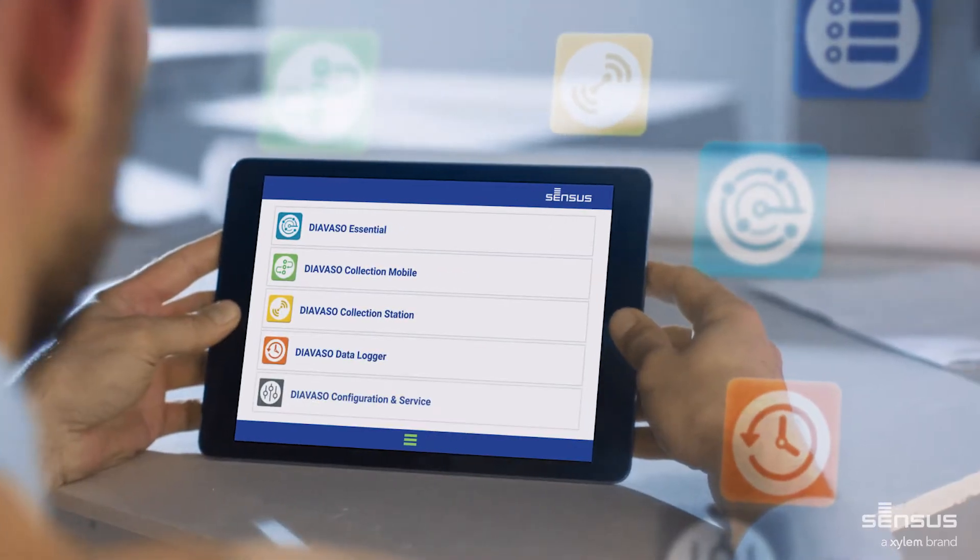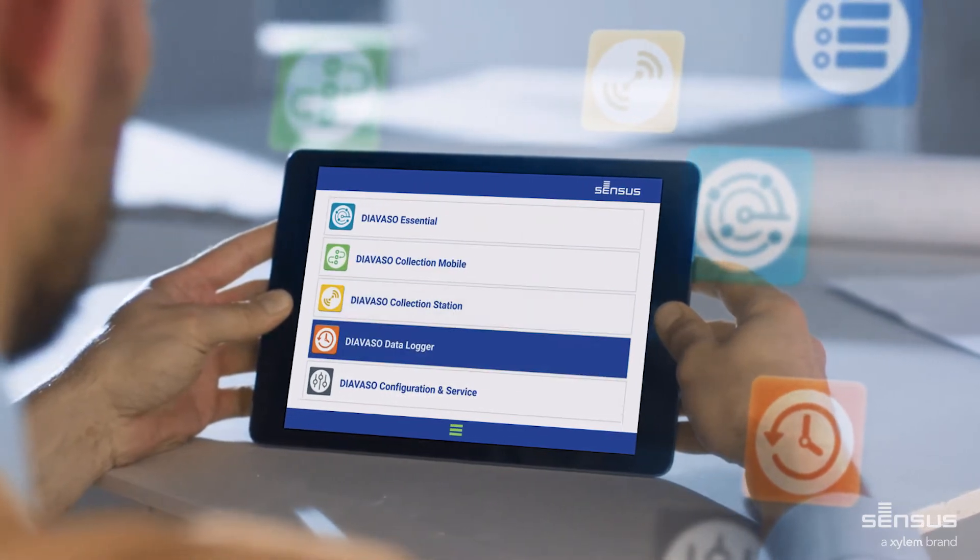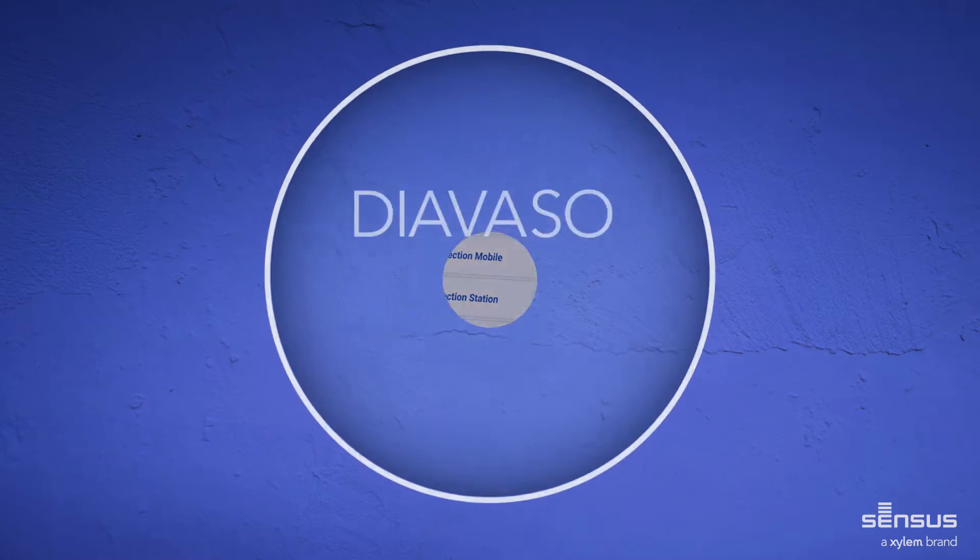Sensus Diavaso supports your meter reading with five individual apps which can also be combined, becoming your everyday toolkit to solve your day-to-day operational challenges.